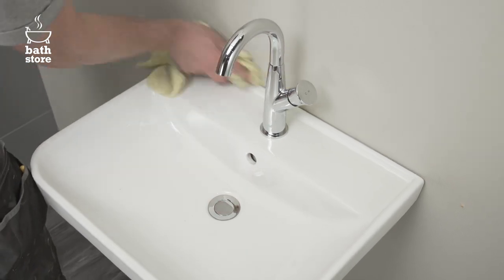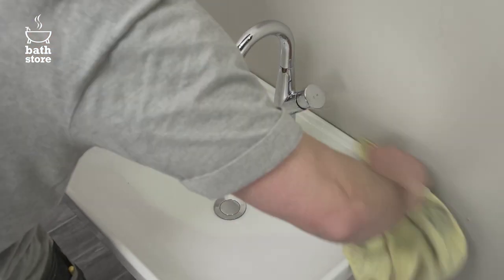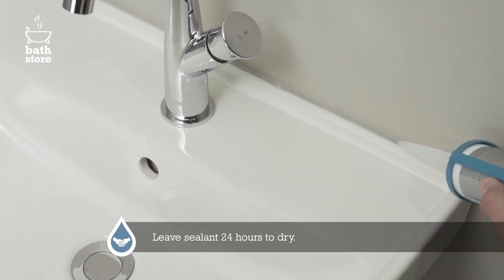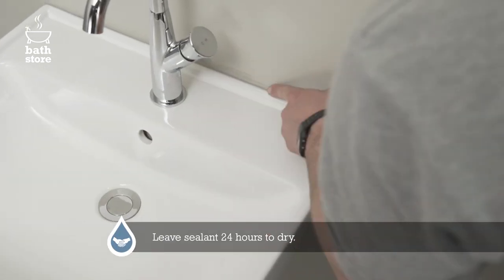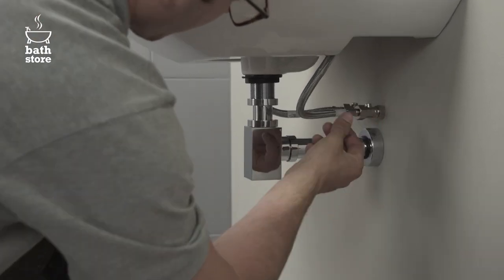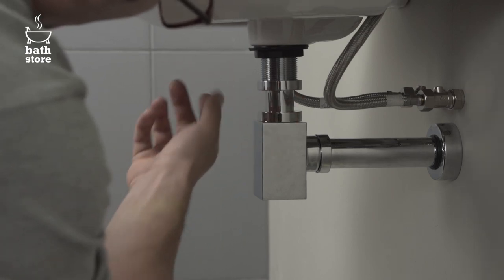Wipe down the back edge of the basin to get rid of any dirt or dust and apply a line of sealant along the join between the basin and the wall, smoothing it neatly with a wet finger. Let it dry for 24 hours, then switch the water supply back on and check for any leaks on the supply or waste pipes.